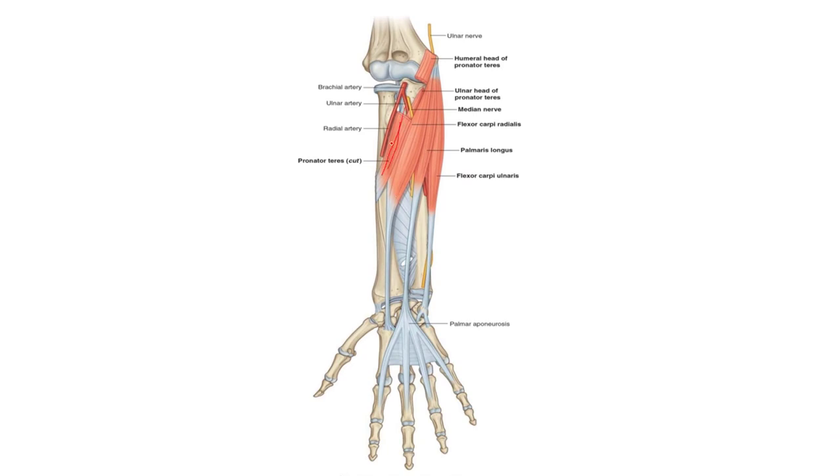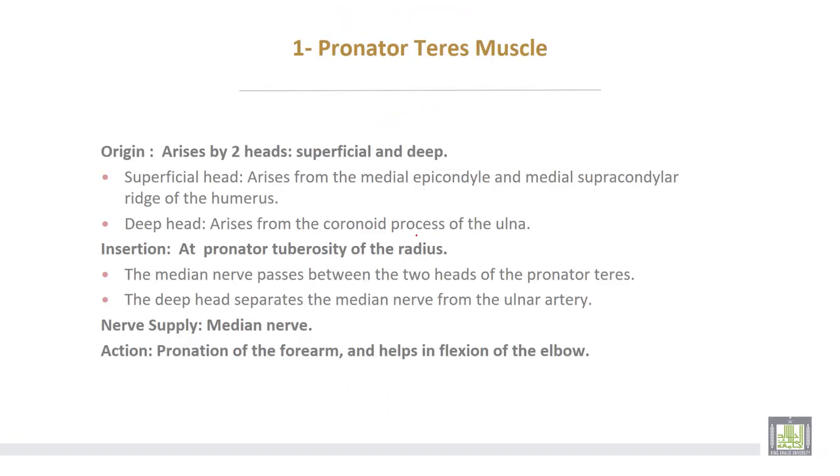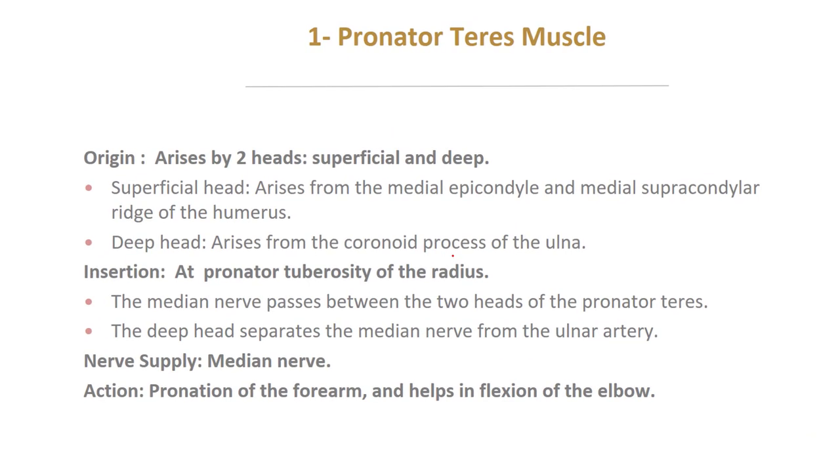Number one, pronator teres. Flexor carpi radialis. This is palmaris longus. Then flexor carpi ulnaris. And at a deeper level, flexor digitorum superficialis. Pronator teres muscle arises by two heads: superficial and deep head.